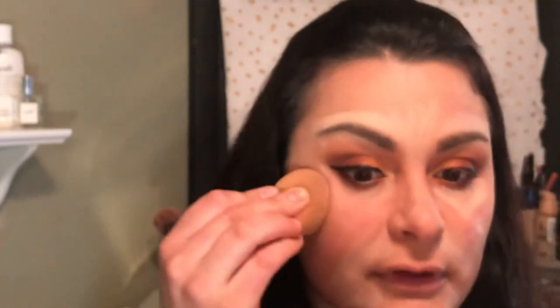Taking my Real Techniques Beauty Sponge, I'm actually going to spray it with Fix Plus so it's a little bit damp. I always get foundation in my hair — it's unreal. Using the Maybelline Fit Me Loose Finishing Powder in the shade Light Medium, I turn it upside down, get some out, and I'm going to set my face with it.